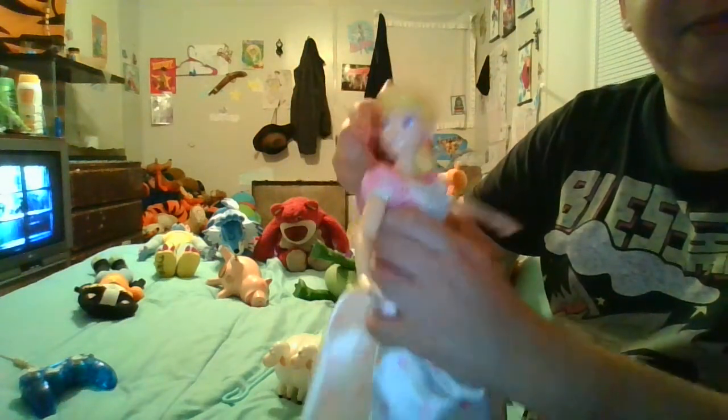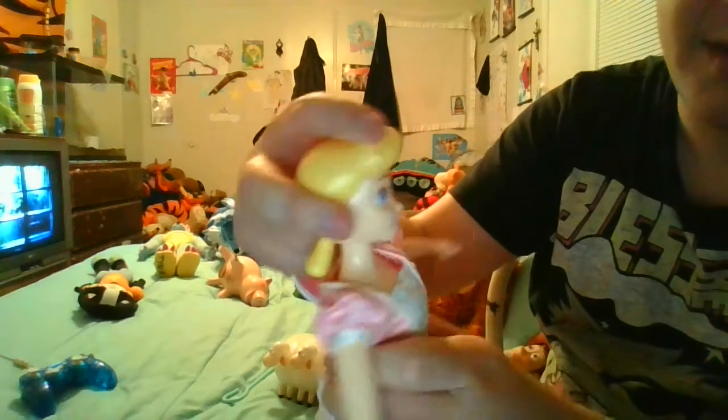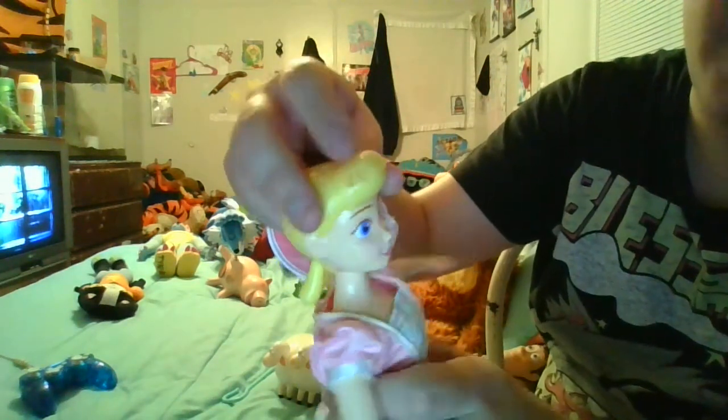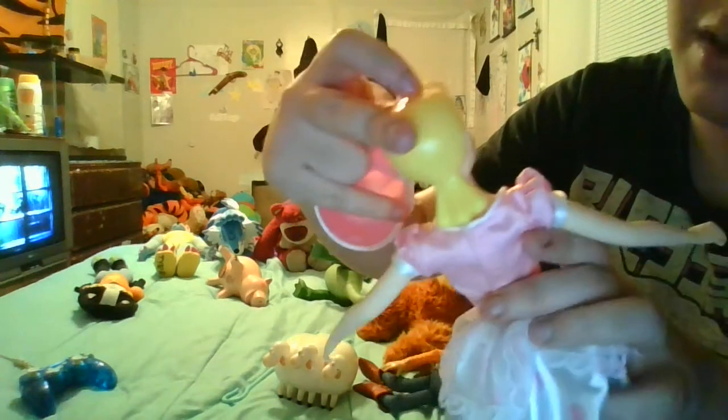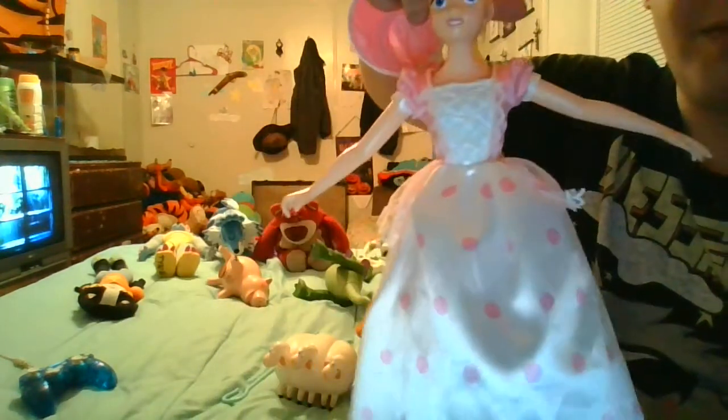The detailing on her face is magnificent. There's her hair — there are three lines in her hair. Pretty great. She shines like glass. Her dress is very detailed; there are little polka dots. Great detailing overall.